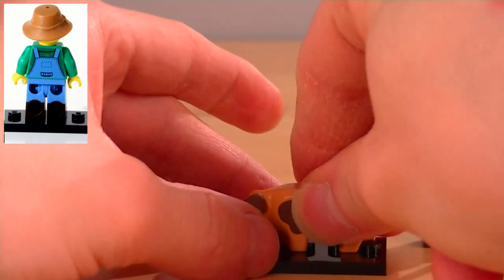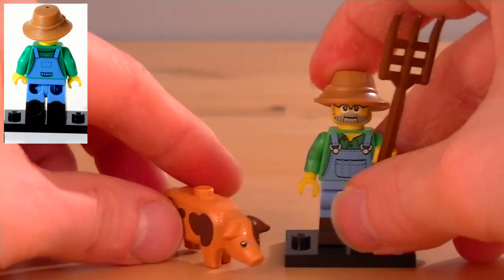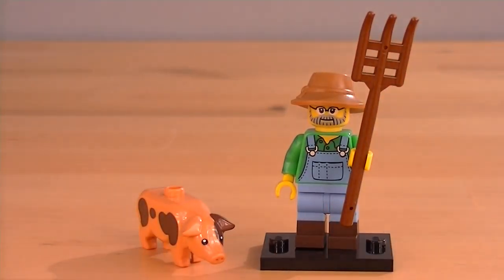And talking of building and studs, you can actually put the pig on some studs, which is very handy. I do like this minifigure a little bit, but I like this pig a lot.